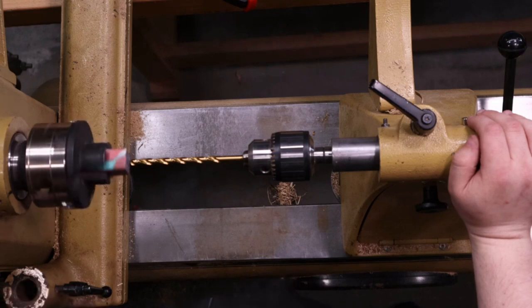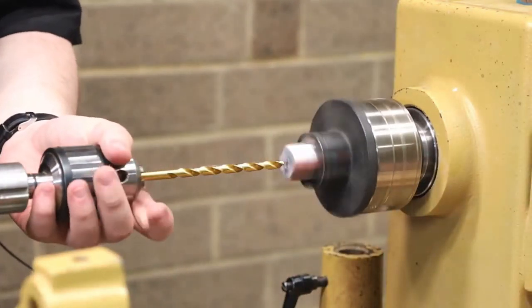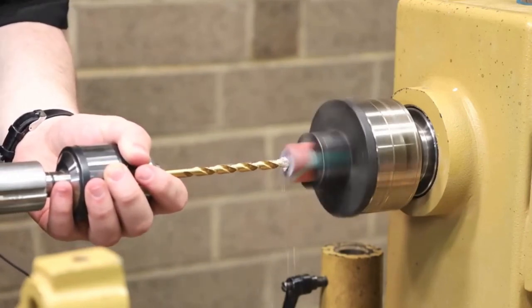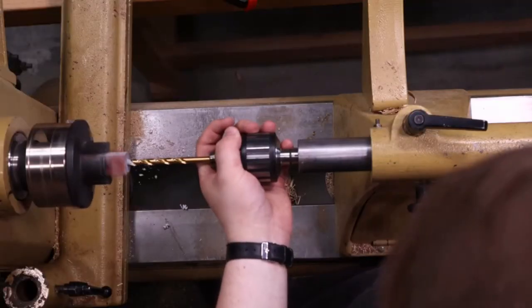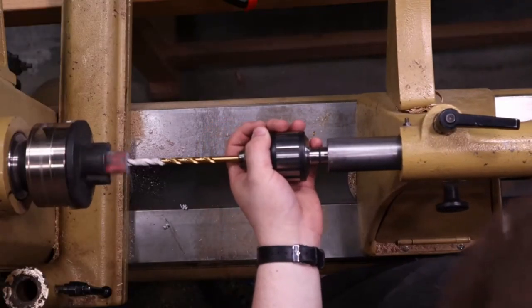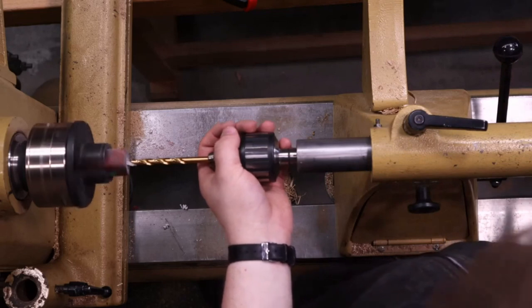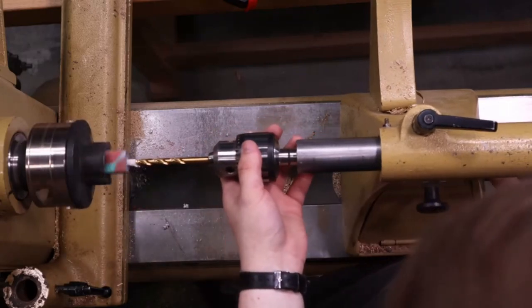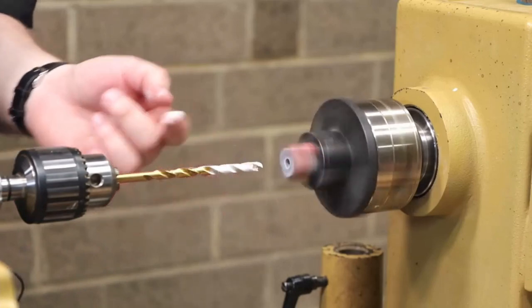RPM for drilling isn't too critical. Somewhere I like to be is about the 500 to 600 range — right now I'm about 500 and that's good enough for me. I'm going to just slowly go in and back out again. One trick I forgot to mention is loosening up the tail stock and pulling it out rather than screwing the quill of the lathe in and out — it just makes life a lot easier and saves a little bit of time.